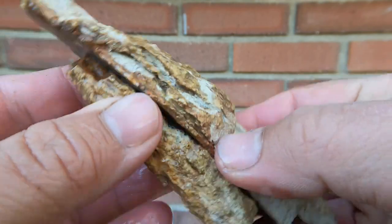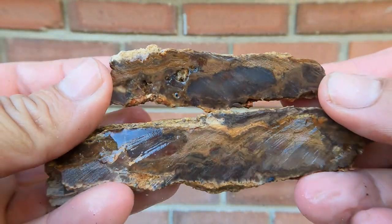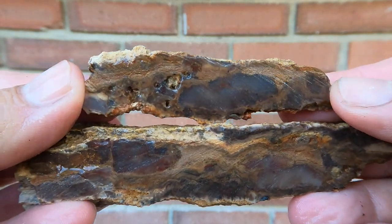Here we have some more Petrified Wood — it's a thin little branch. It's not too bad, it's got a little bit in there, a little bit of color and pattern.